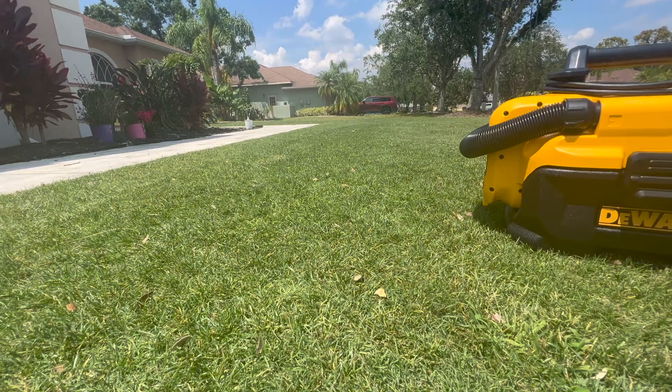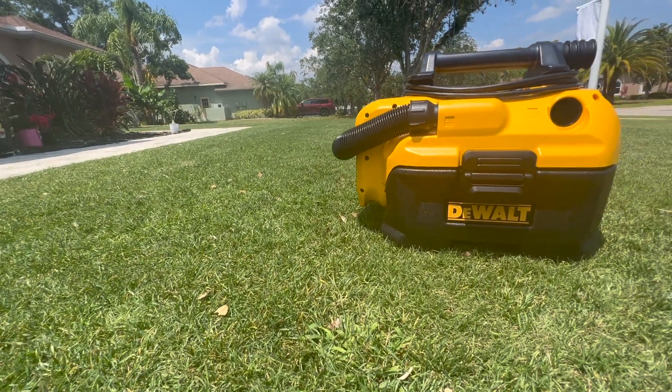Hey, what's going on guys? If you are like me and you are a DeWalt guy and you've got all kinds of DeWalt tools that take 20 volt batteries, let me show you something that you absolutely should add to your arsenal. It's this portable little shop vac here.